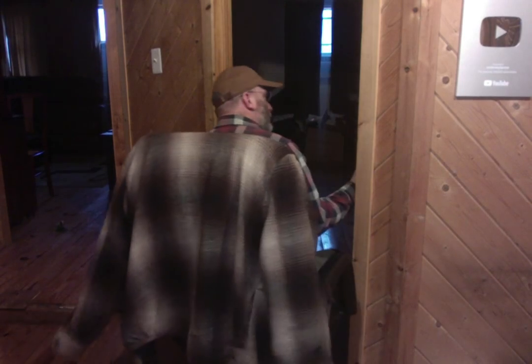Good morning. Welcome to Ag Talk in the Raw, where I talk raw about agriculture and other things that are on my mind. Just hold on one second while I shut the door. William was in there — little kids just don't shut doors. Anyway, what are we going to talk about today?